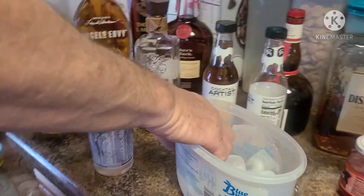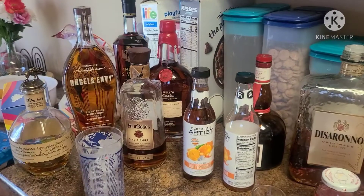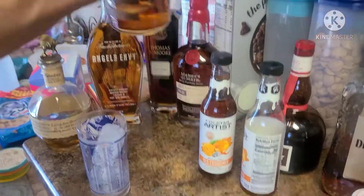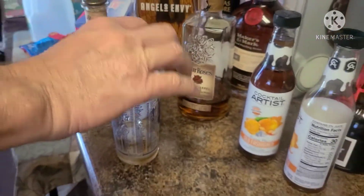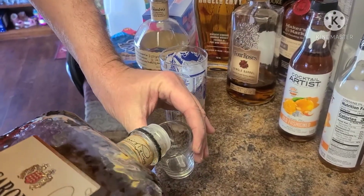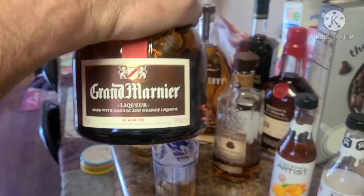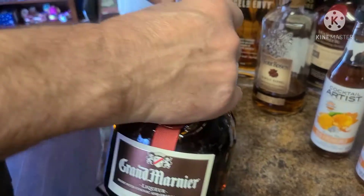Simply, you start off with your ice cubes in the glass. From there, we're going to add our ingredients, which basically breaks down to one shot of premium whiskey, half a shot of amaretto — that's your Godfather blend — and then top it off with about a quarter shot of Grand Marnier, to give it that little orangey taste. Splash that together.